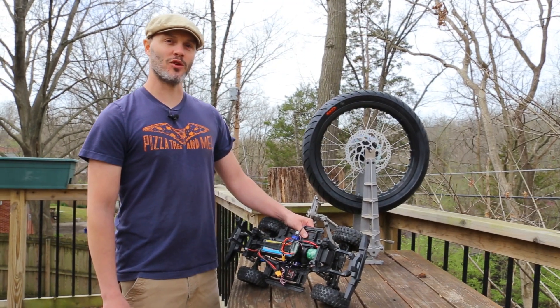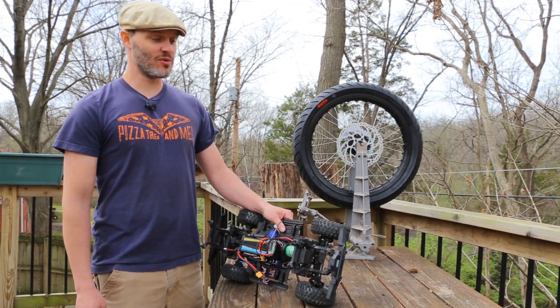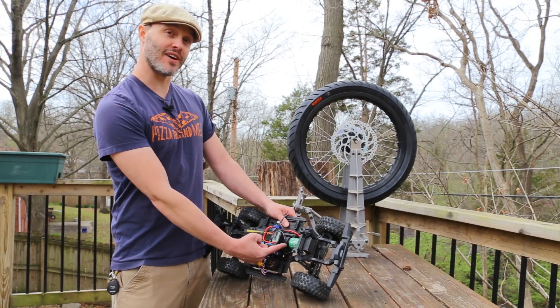Thanks for tuning in today. I'm John Holmes, owner of Holmes Hobbies, and today we're going to talk about the Trailmaster Sport 550.